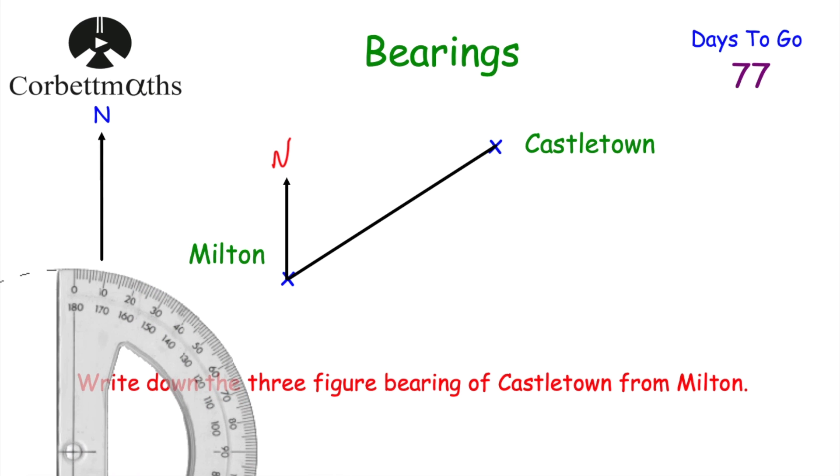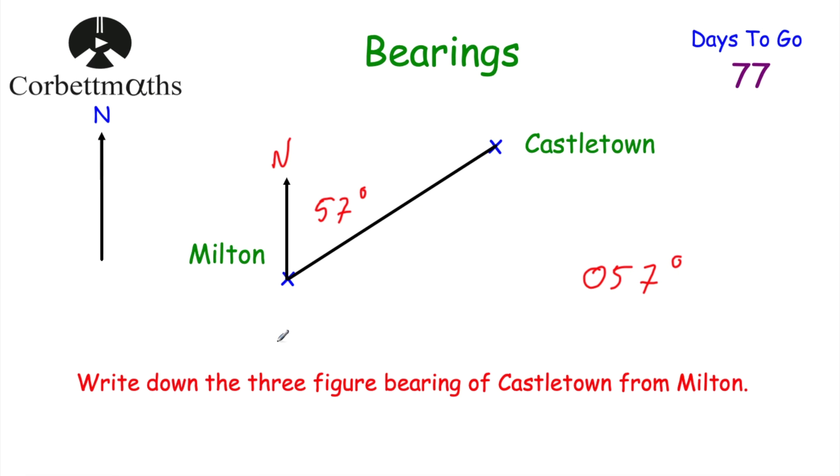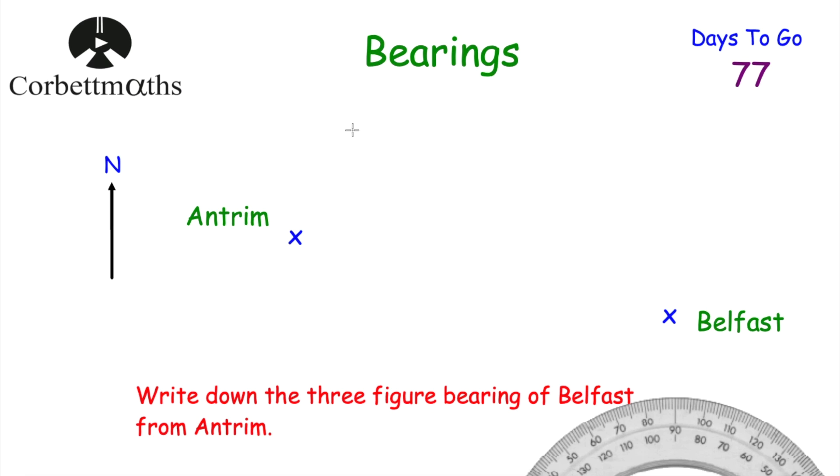So that's a 57-degree angle. Now the bearing has to have three figures, so because it's less than 100 we put a zero in front of it: 057 degrees. The three-figure bearing of Castle Town from Milton is 057 degrees. We joined the two towns, drew a north line at Milton, measured the angle clockwise to the line joining them — 57 degrees — and added the leading zero.